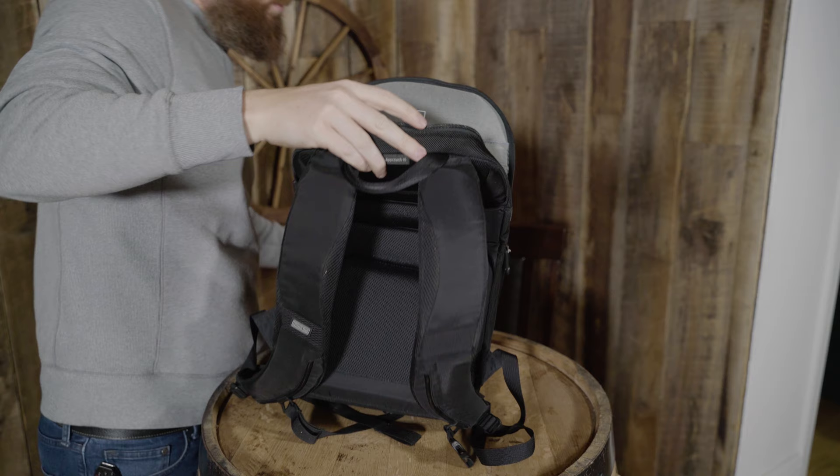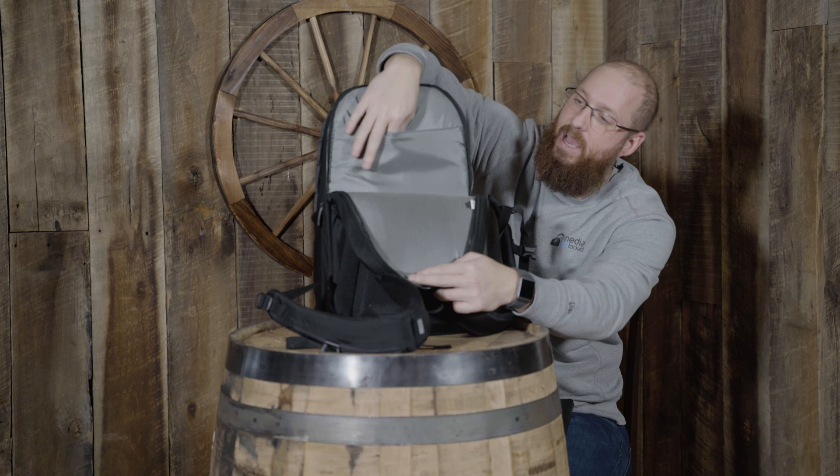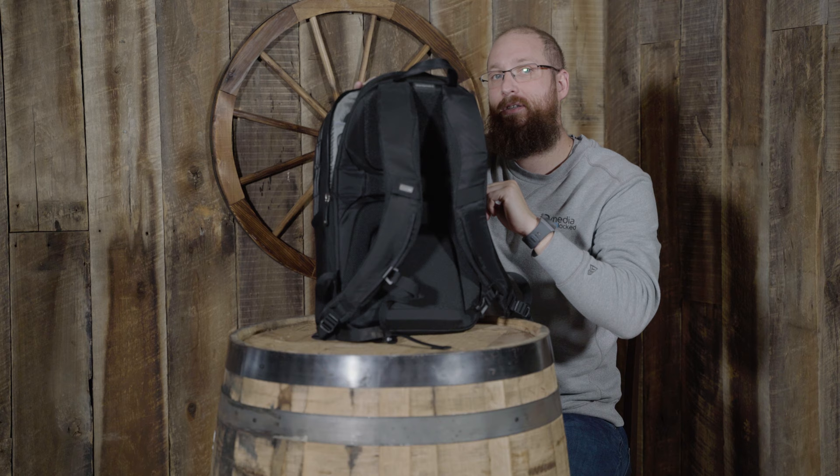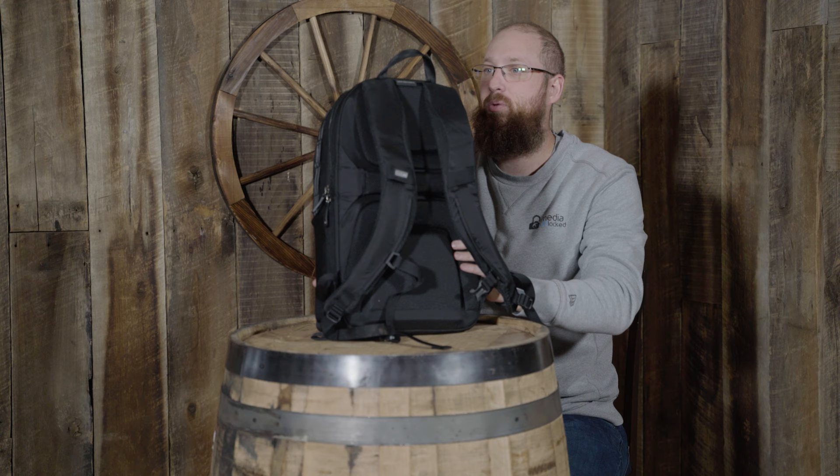If we set the laptop aside, we also have room for an iPad or some kind of tablet — I just keep a mouse pad in there. I can also fit my 13-inch MacBook Pro. I wouldn't necessarily suggest it, but you could fit a second laptop in the back of this bag if you needed to.